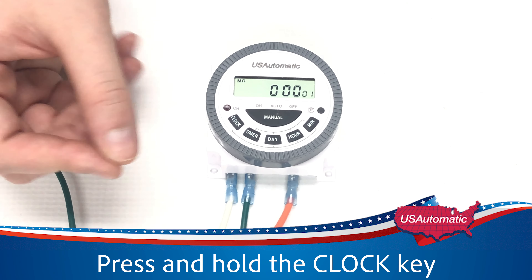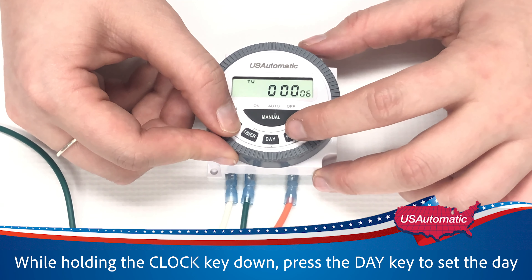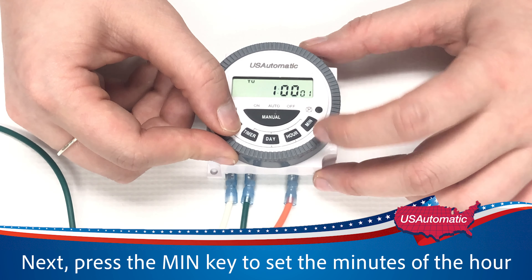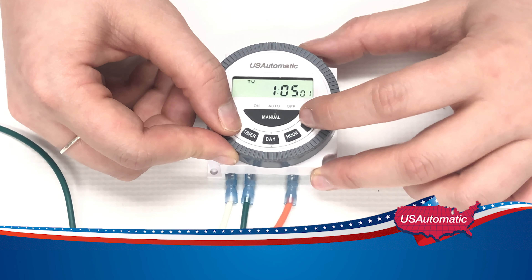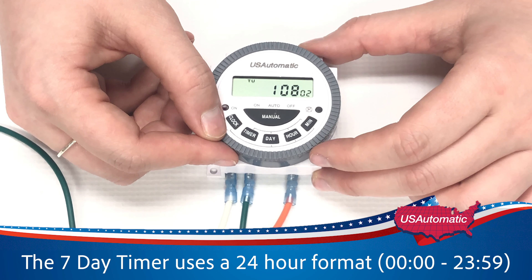Press and hold the clock key. While holding the clock key down, press the day to change which day of the week you want to set. Then press the hour key to change the hour, and the min key to change the minutes. Since the timer uses a 24-hour format, for example, if you need to set the time to 7 a.m. and want it to close at 7 p.m., it will actually be 1900 for the close time.